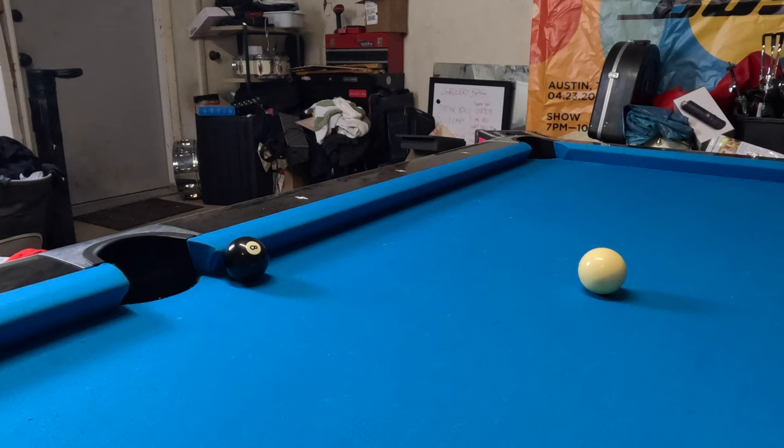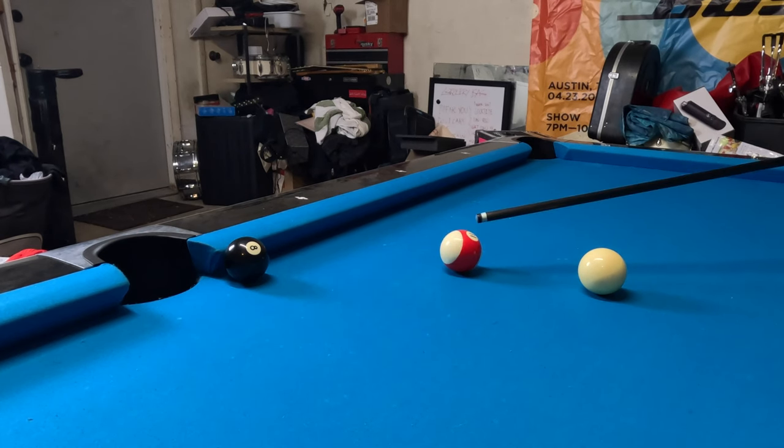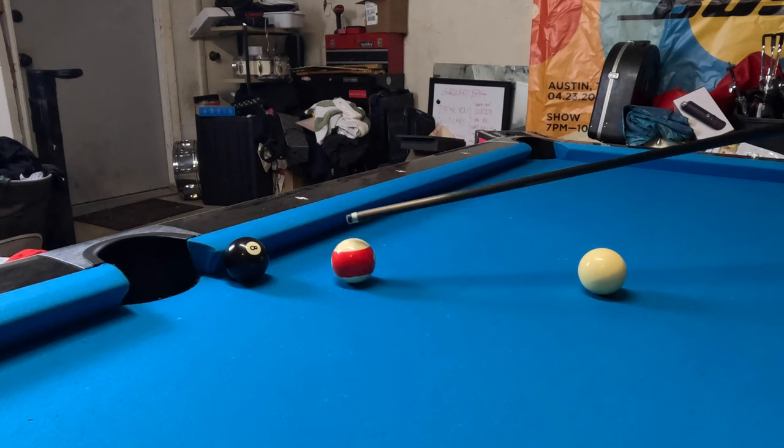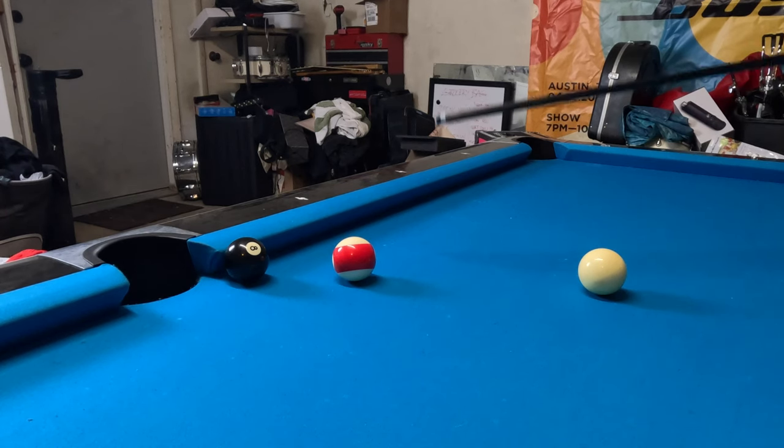So let's imagine that we're playing 8-ball. We're on the 8-ball, our opponent is Stripes, and they have one last ball on the table that just so happens to be blocking our view of the 8-ball. So we can't see the 8-ball on the right side or the left side. No real defensive option here. We can try kicking off this rail and hitting the 8-ball and making it into the far corner pocket.